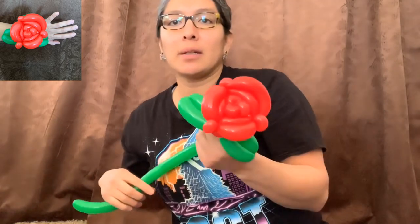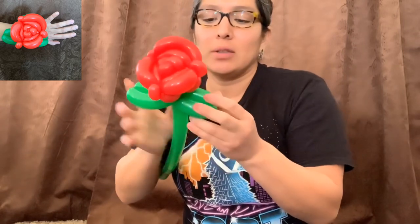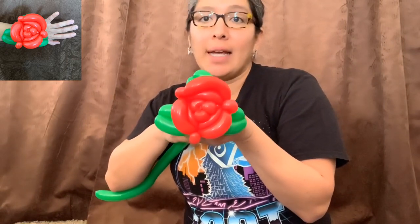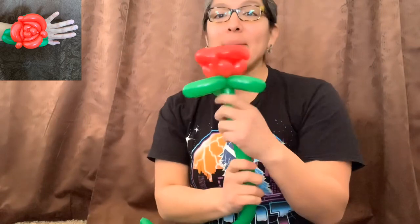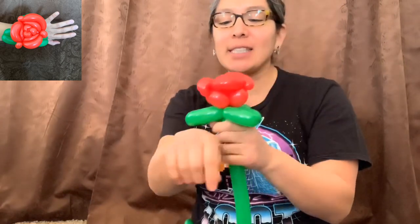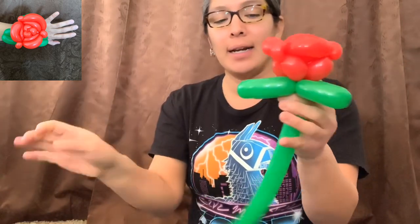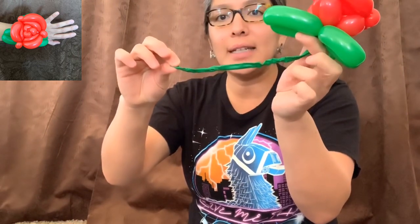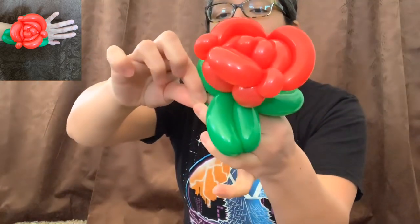See how simple it is? I like making one side a little longer because it plays with the leaf shape. If you want to make it into a bouquet, leave it like this, grab all the roses you've made, and make a nice bouquet. But for the bracelet, make a little hole and let out some air from the tail — I think it looks better with just a little air left there.